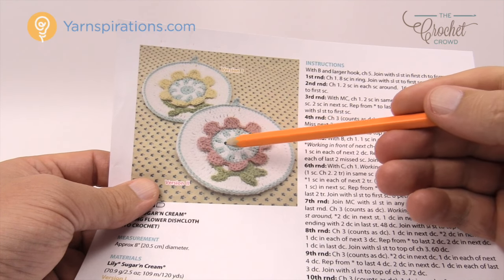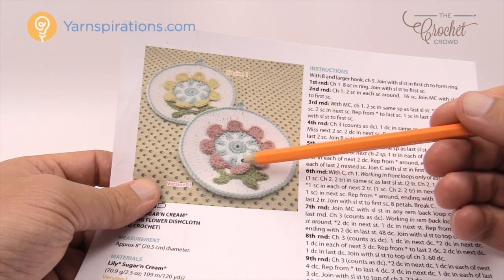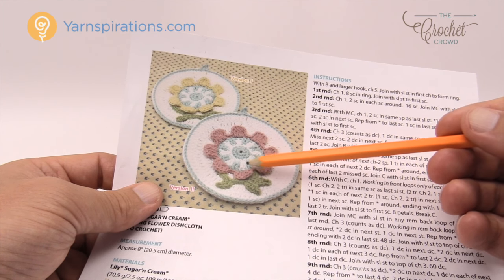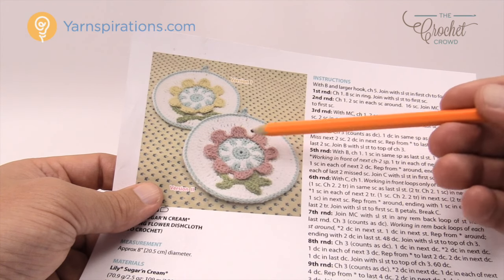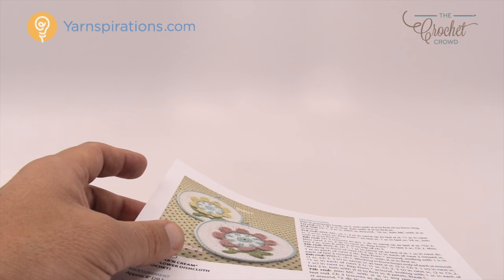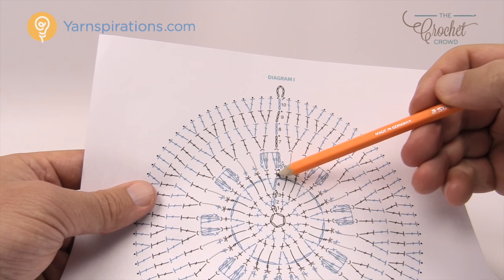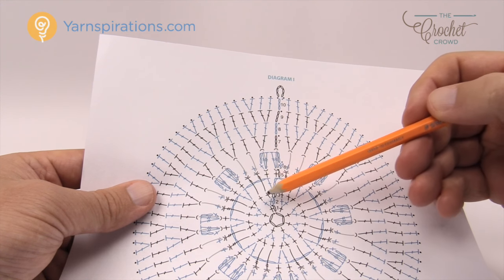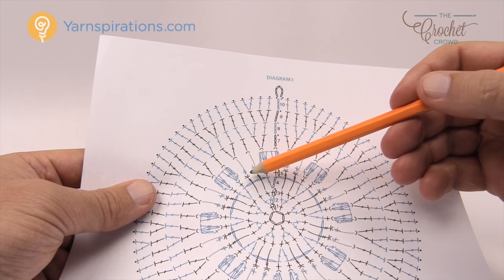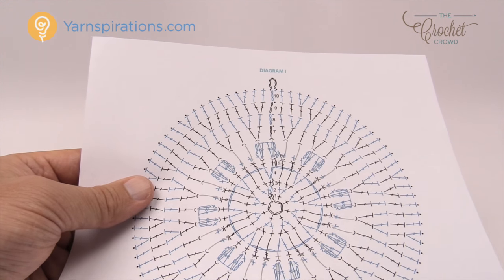You'll notice in the center it's almost like a pinwheel. In round number four what's going to happen visually is that we're going to create stitches and then skip some stitches, so in the next round we can fill them in with the alternative color — which gives you the look you're seeing here. Looking at number four in the diagram: chain three, double crochet in the same, then chain two, skip two, go to the third and do it again. These will fill in that space to give you that visual look in the next round.